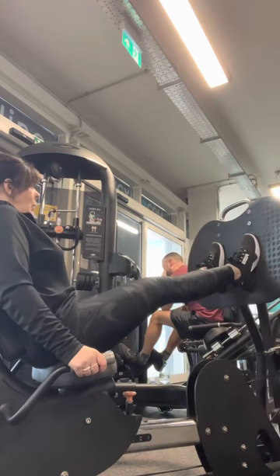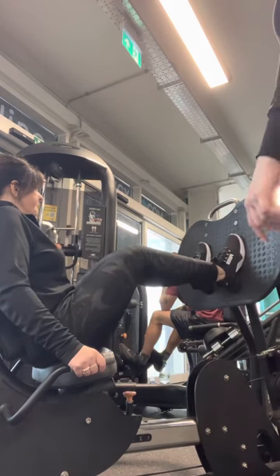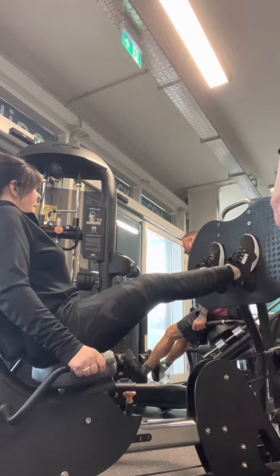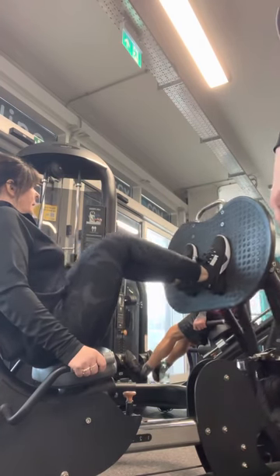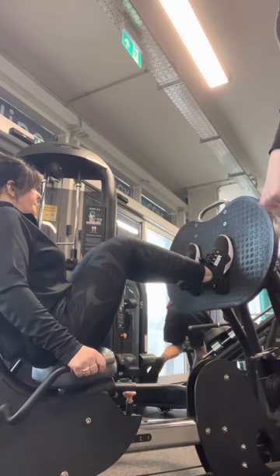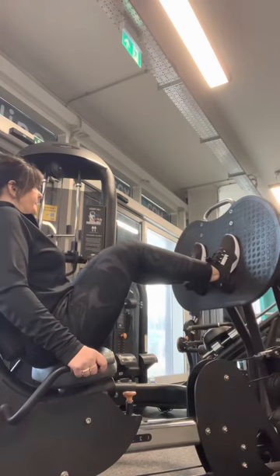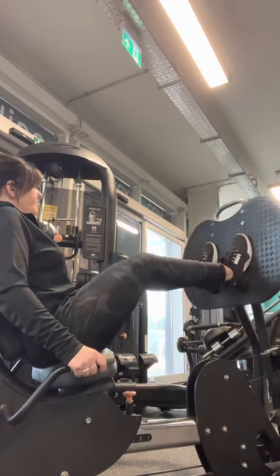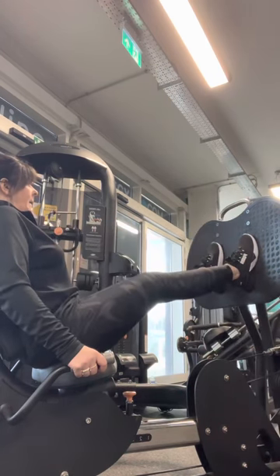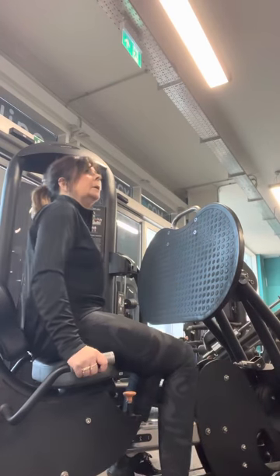Push your legs out, then back in — count one, two, three — and then push out again. Just four more left. Really good control on your way back. I'm just moving around you from different angles to check your form. Then slowly lower it in and bring your feet down.